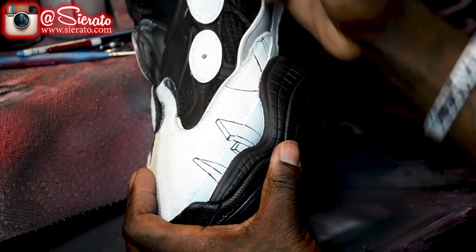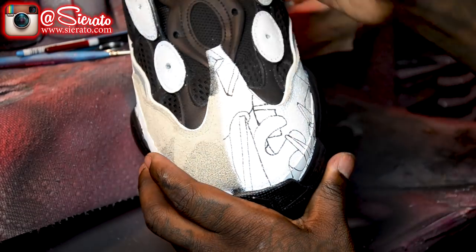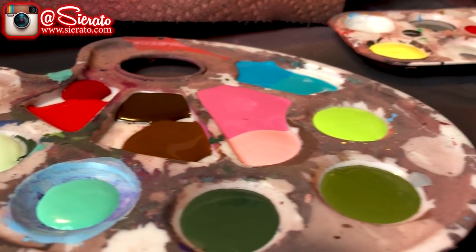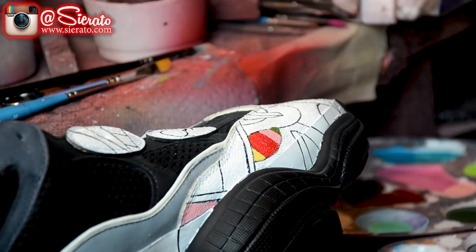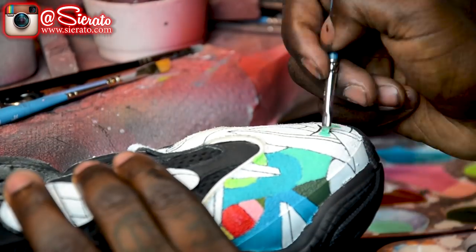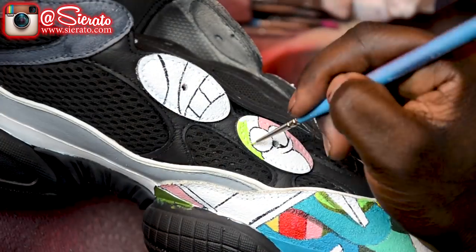Now I'm going to start laying in my line work. Then I'm going to lay out my color palettes and start filling each piece in. Kaws is one of my favorite artists because of his crazy colors — basically using every color you can think of on every single piece. So when I'm doing his work, I like to lay in these large panel sections on each shoe. I don't want to do any small stuff so that I can get to all the details.